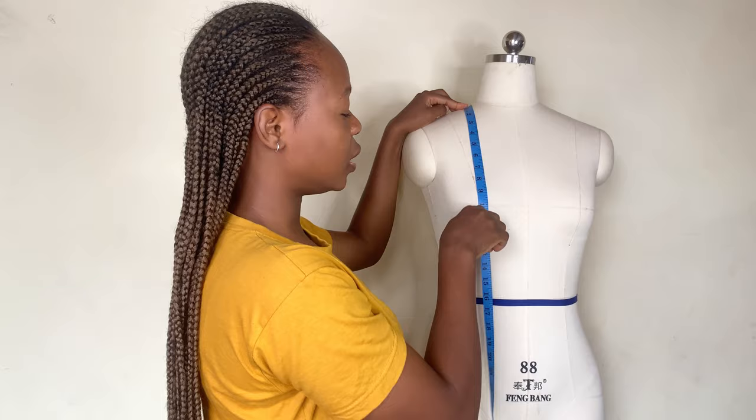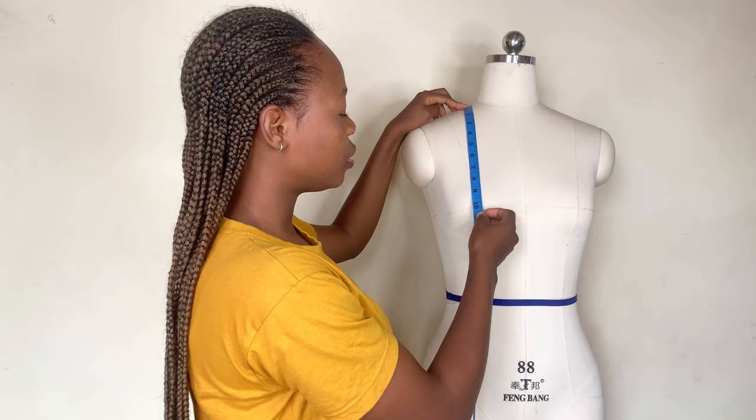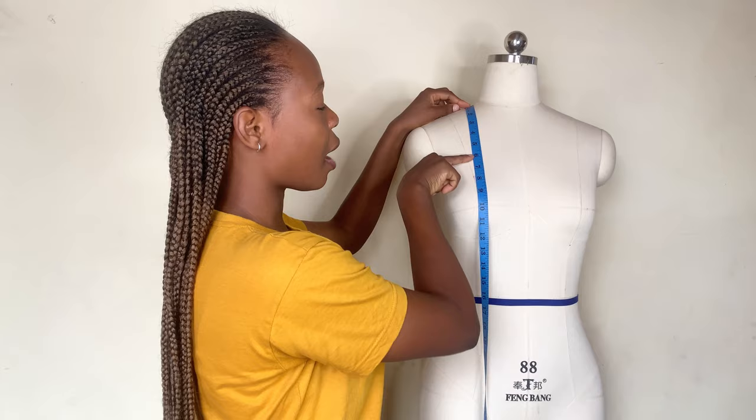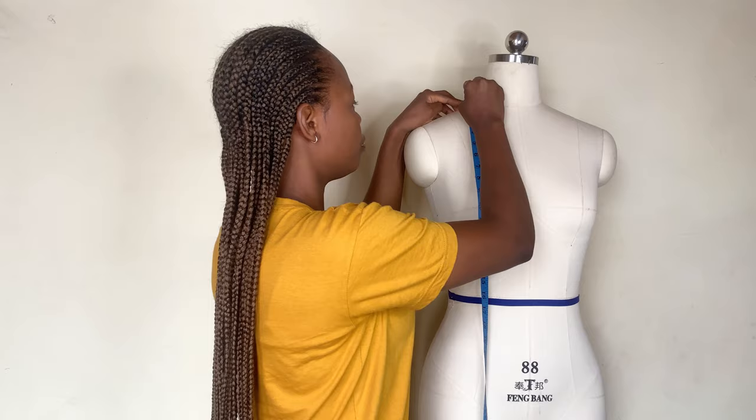So you are going to take that chest line measurement. Let's say for example my client wants the bustier or corset to cover the boobs to an extent — I'm probably going to take maybe 6 inches as the chest line, either 6 inches or 5 inches depending on how your client wants it. I have now secured my tape, and this is our chest line.